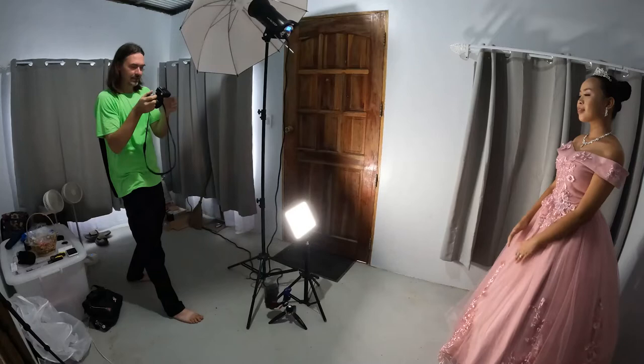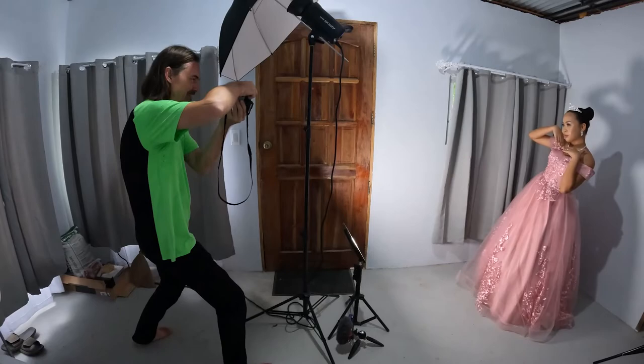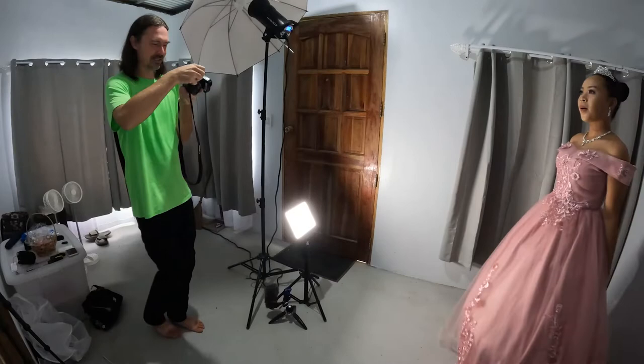Probably want like some sort of bitchy looking pose — I don't know another way to phrase that. And then probably something a little more cute.